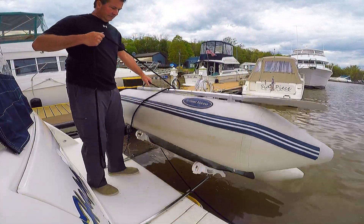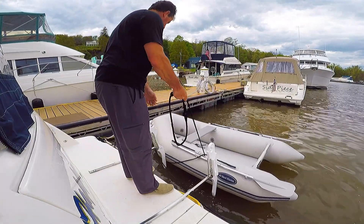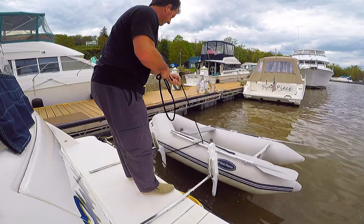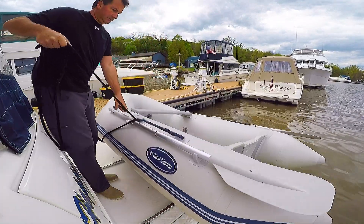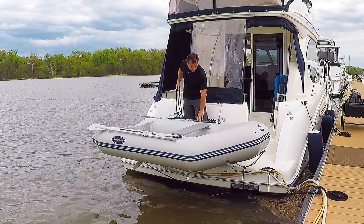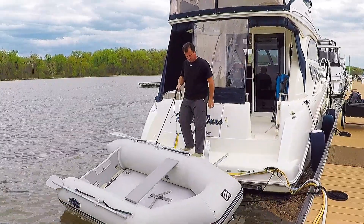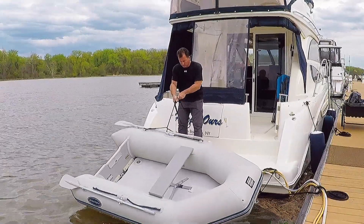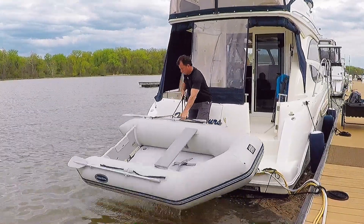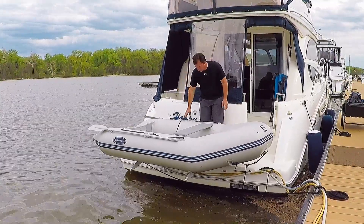In this video we install a Hurley davit system on a 2006 341 Meridian Sport Bridge. This Hurley H2O model allows you to store the dinghy flat on the back of the swim platform — you could even keep the motor mounted as you store it. The mounting bars for the davit system come in various sizes; for the 341 you need the 36-inch bars due to the small size of the swim platform.